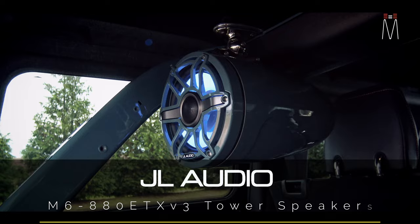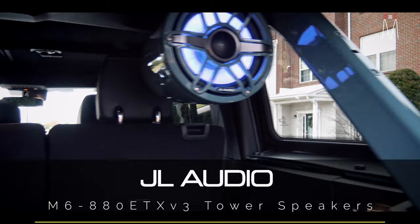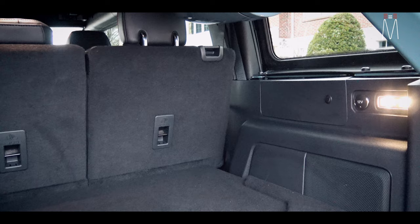You see these JL wakeboard tower speakers up here — eight-inch wakeboard tower speakers. The reason we did this is this client has a lakefront property and he oftentimes uses this as a tailgate truck.